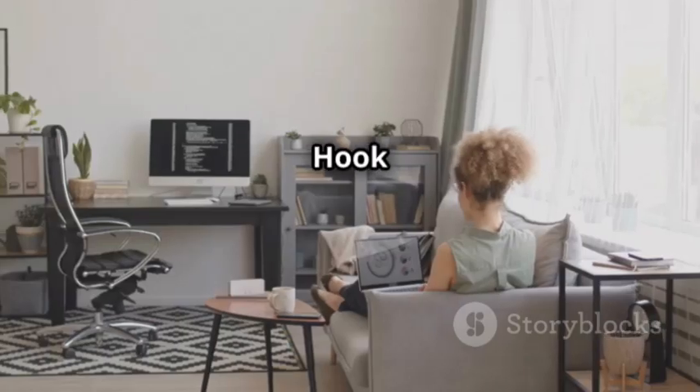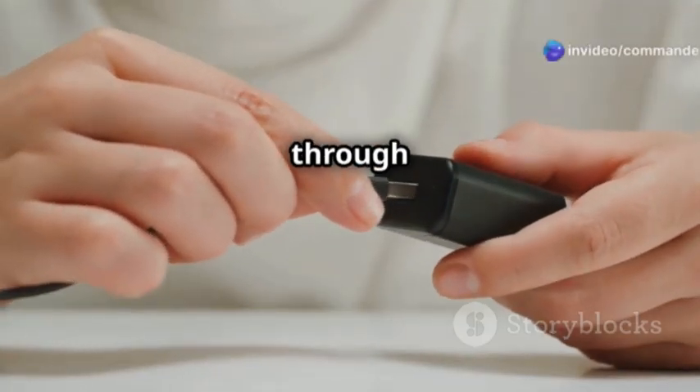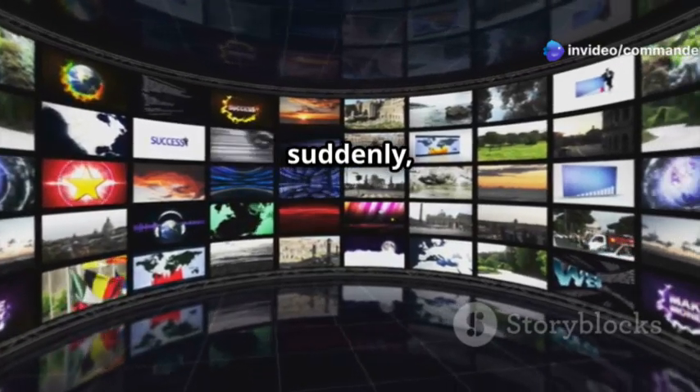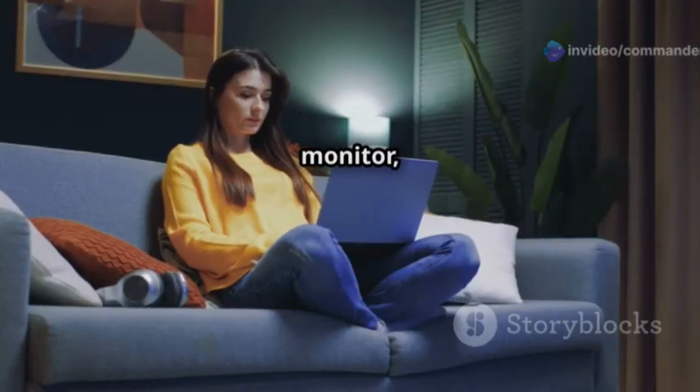Need more screen space? Hook up your TV as a second monitor. Just connect a Bluetooth keyboard and mouse through a USB adapter, and suddenly your TV is a massive workstation. Way cheaper than buying a giant monitor, right?